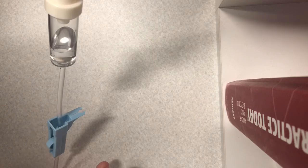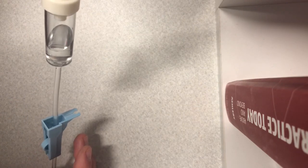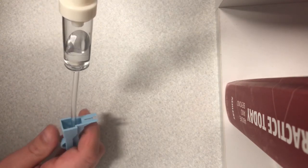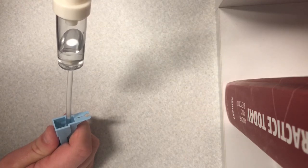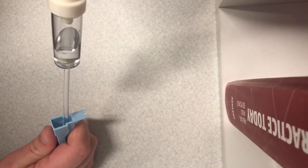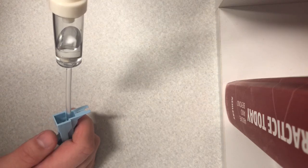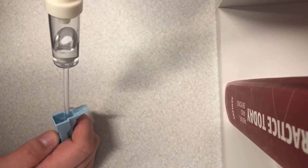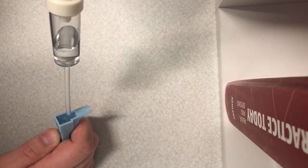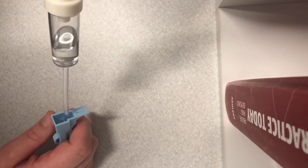To set a specific rate, say 15 drops per minute: divide 60 seconds by 15, which gives you one drop every four seconds. Adjust the roller clamp and count — drop, two, three, four, drop, two, three, four — and that's how you count drops per minute without using an IV pump.